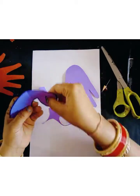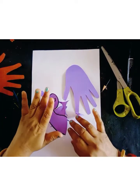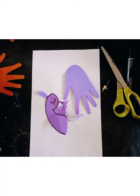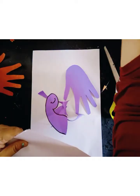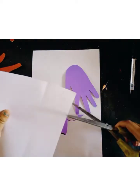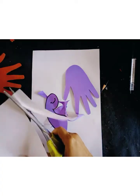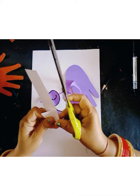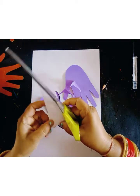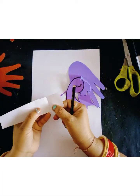I will cut this shape like this, and now I will make eyes. I will use a white plain sheet — this is a white plain sheet — and I will cut a strip, a white plain sheet strip. Now I will cut this paper and cut this strip like this.